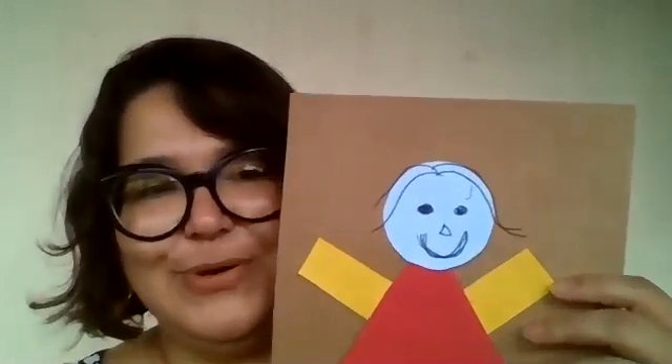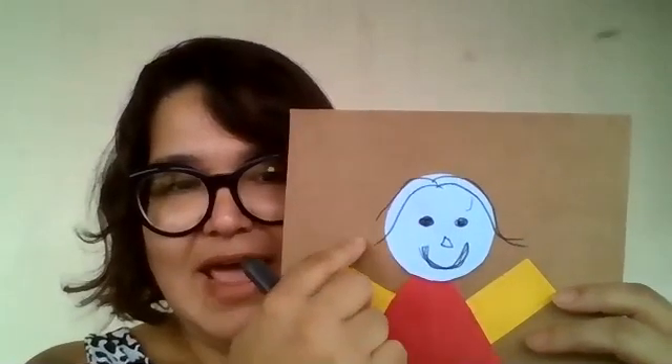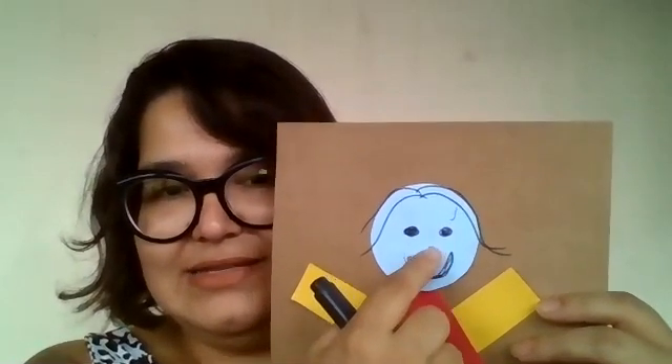My girl is not very nice, but your girl is going to be very beautiful. Let's make the hair. We have hair, eyes, nose, and mouth. Did you like it? Now, let's do our other creation.